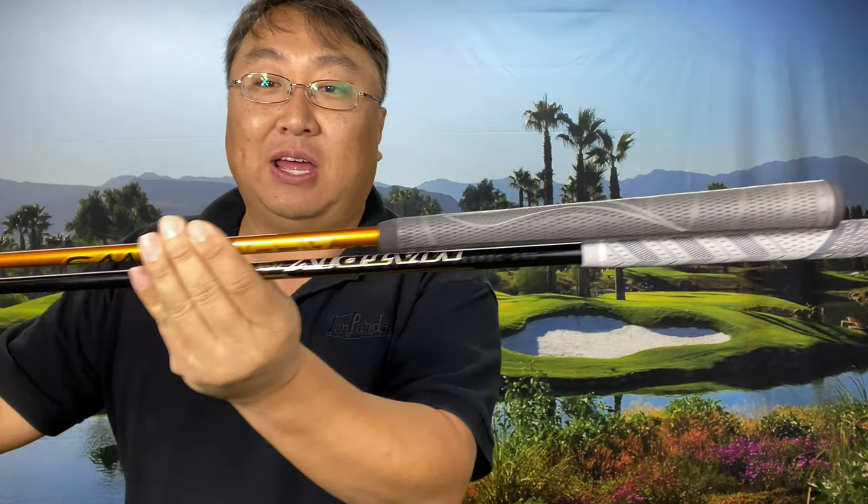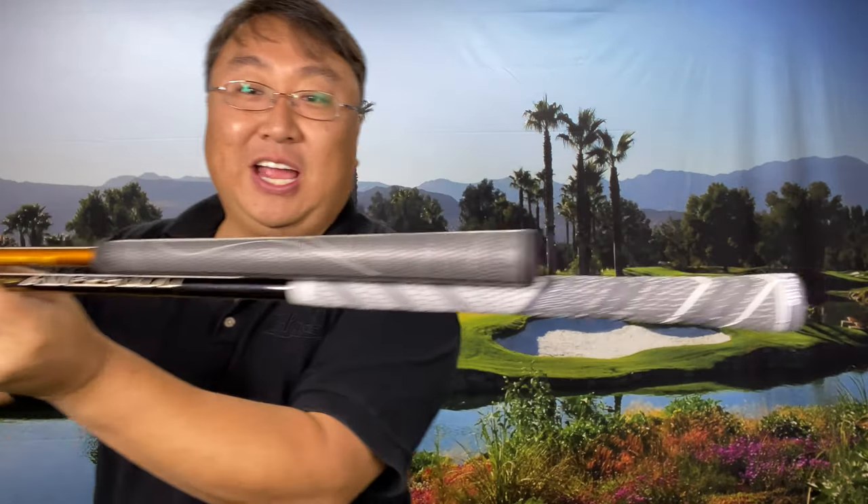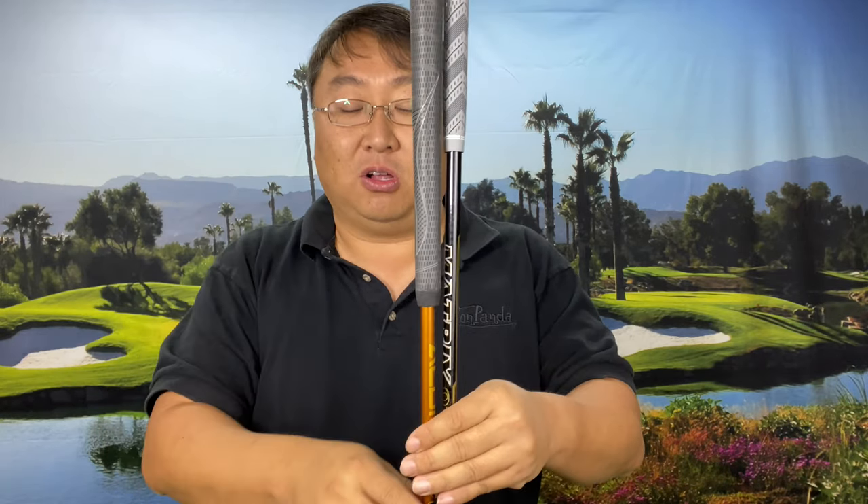I want to show you how dramatic this is — lining up the hosels, take a look at the difference in those shaft lengths. That is a 5 inch cut down, basically a 40 and a half inch driver. Look at how different those grips are — that is kind of crazy. I'm using an ultra light grip here to help get the swing weight on the shorter club up.